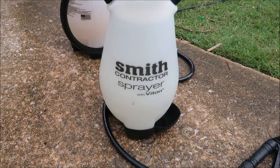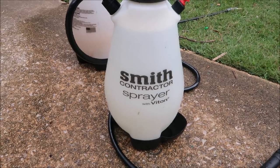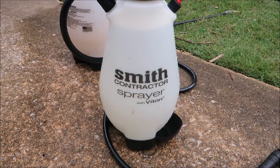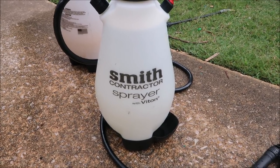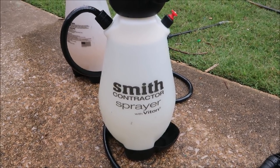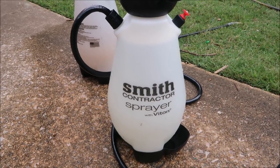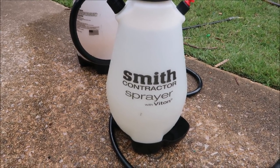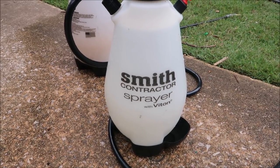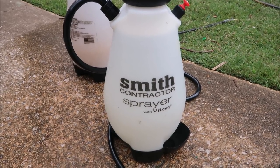I use these little two-gallon handheld sprayers a lot. They're about $35 on Amazon — I'll put a link in the description if you want to pick one up. To me they're better than a lot of sprayers I've used that cost more. They spray well and hold up fairly well as far as value goes. I don't know of another sprayer for that price that's going to be better. I've got the products mixed up in two of these identical sprayers.